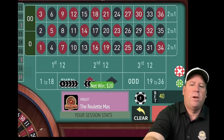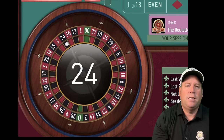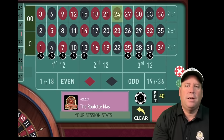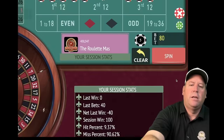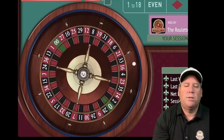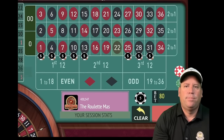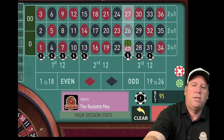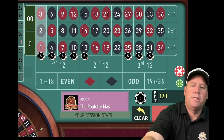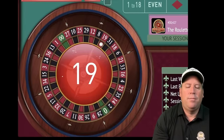24 black — a loss, we increase by one unit, still trying to get to $150 profit. We're at $100 after that loss. 22 black — another loss, we go up by one unit, adding $5 to each street. On the first increase you can hit the double button, but after that you need to add them individually. 19 red — another loss. We're minus $100 after back-to-back losses, but Basir says you'll come right back.